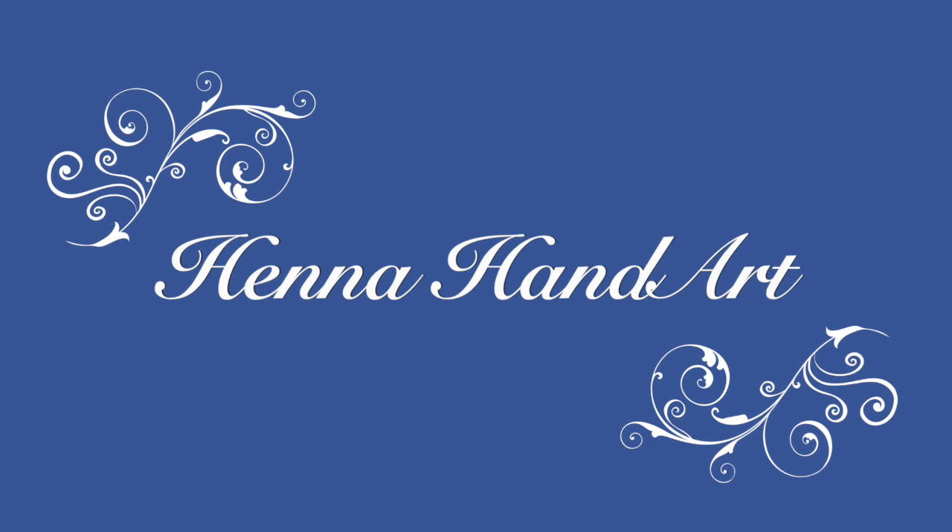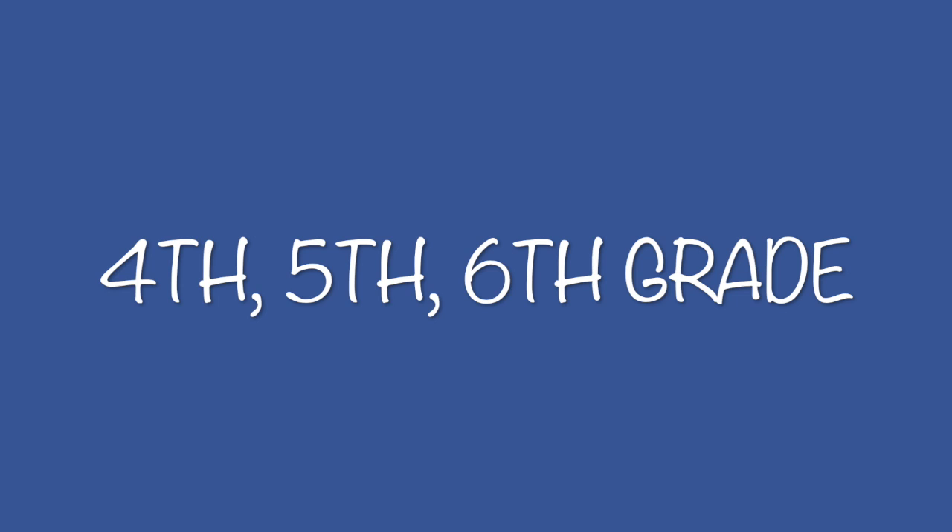Hi Panthers! This lesson is called Henna Hand Art. This lesson is appropriate for 4th, 5th, and 6th graders.